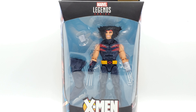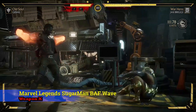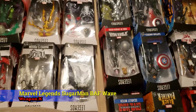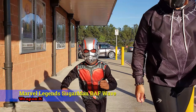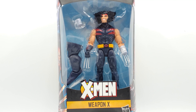Age of Apocalypse Weapon X, let's go! All right, what's up geeks — we're here with Weapon X from the Age of Apocalypse wave, building that Sugar Man BAF. Here he is in the box. Not a lot of accessories — actually barely any. He has the retracted claw cuff for the left hand that's been cut off, and you got the BAF leg, and that's it.